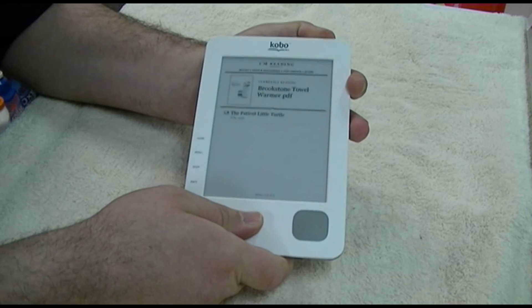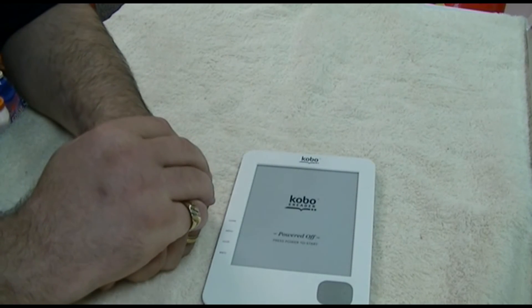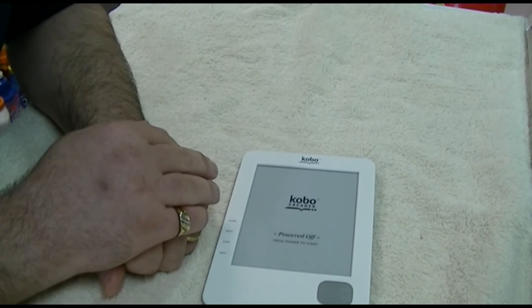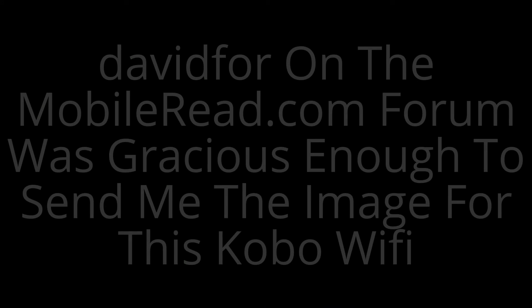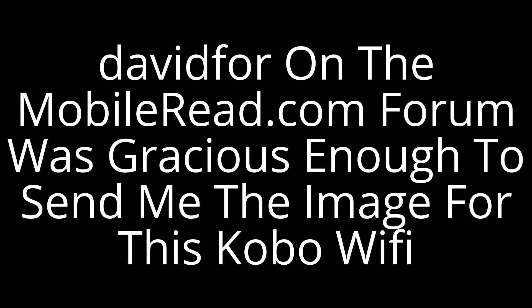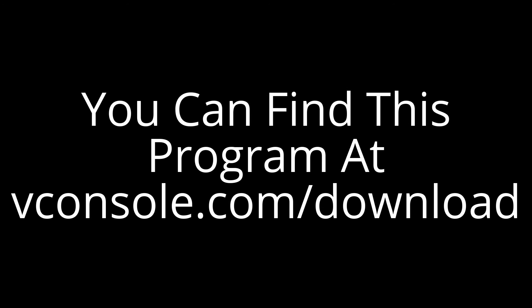We'll power it down. That's going to be it for this one. Make sure you hit like, make sure you hit subscribe, and take care — we'll see you next time. By the way, this was all done absolutely in real time with no cuts whatsoever. Thank you very much for watching.